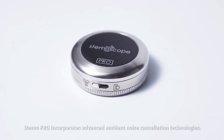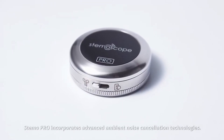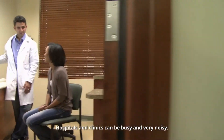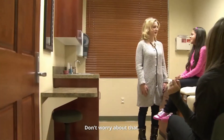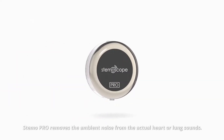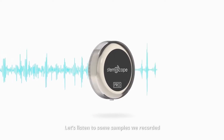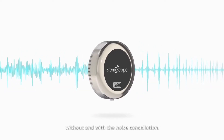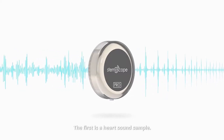Stemo Pro incorporates advanced ambient noise cancellation technologies. Hospitals and clinics can be busy and very noisy — don't worry about that. Stemo Pro removes the ambient noise from the actual heart or lung sounds. Let's listen to some samples we recorded without and with the noise cancellation. The first is a heart sound sample.